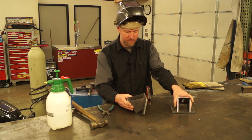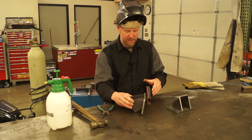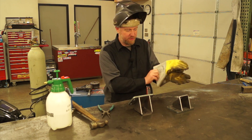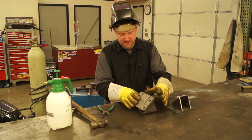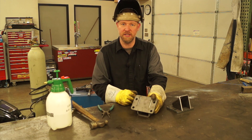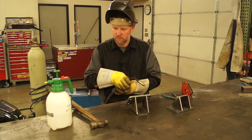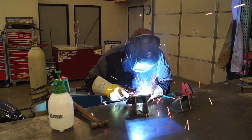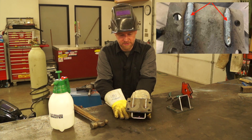Now that I have these assembled — see how this is flush with the top, and that's flush with the top there — I'm going to weld this back portion first. After we plug weld this rear section, you're going to want to grind that smooth so it's all flush. I recessed those tabs so that when you weld this out, there really shouldn't be too much that has to be ground smooth. Give it a little spray with some anti-splatter, and that is the plug weld welded out on the back side.